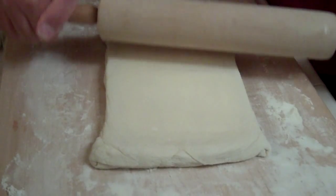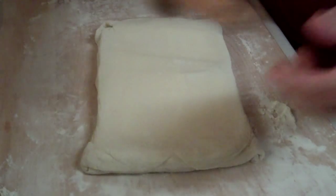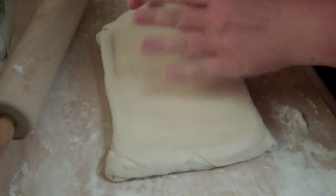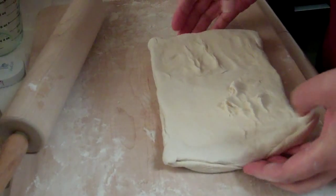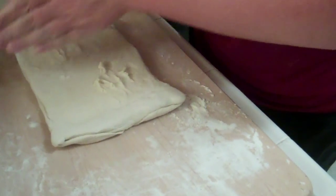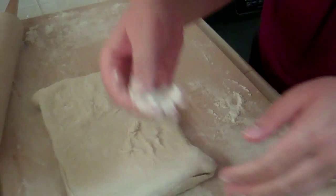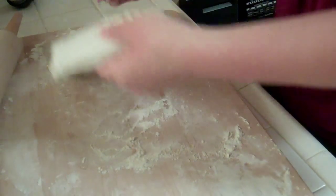There's definitely a little gap there. Maybe try turning it over — a bench scraper would come in handy. Looks like you need more flour; dust the board as well.